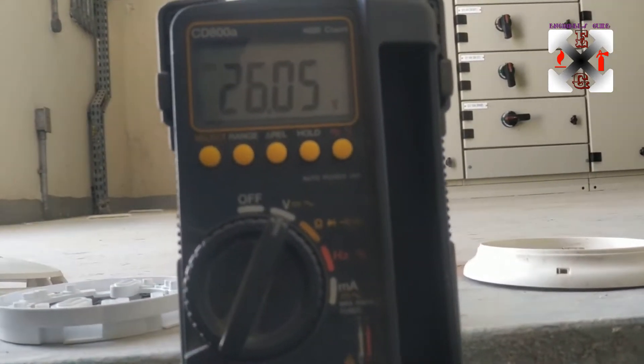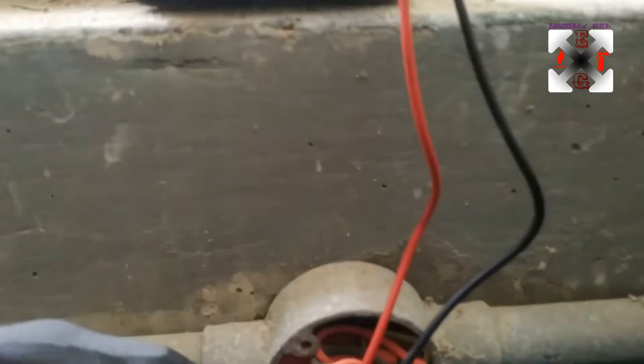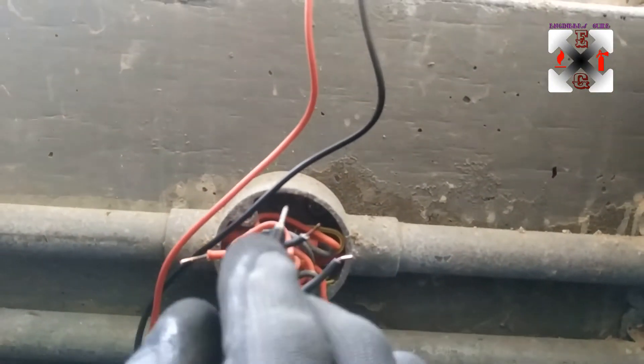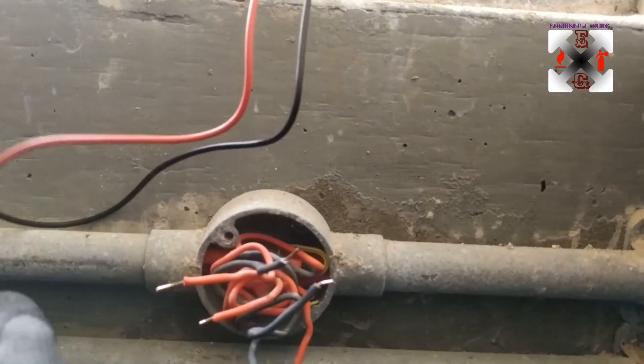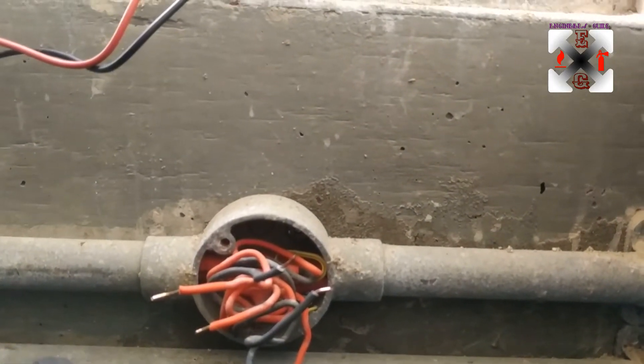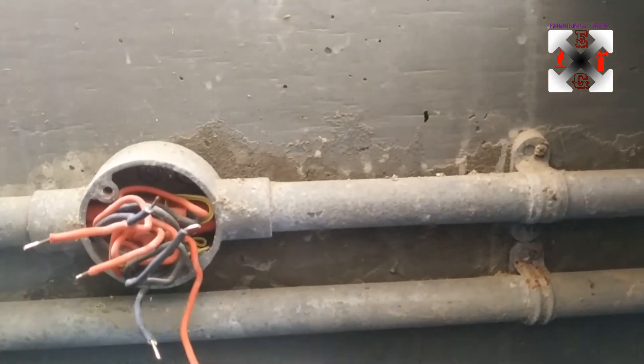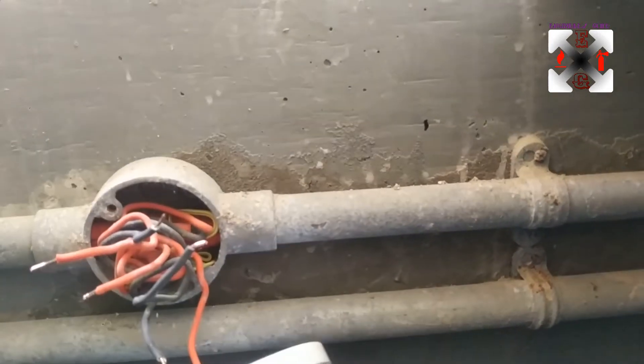From here we have 26 volts, which means there is a power supply coming from this side — so this will be our loop in cable, and that is where we are going to start our loop in from. Get your device and make sure you don't miss it.